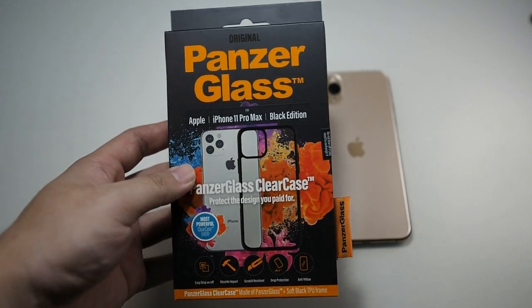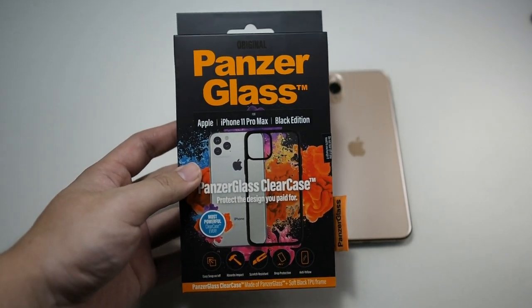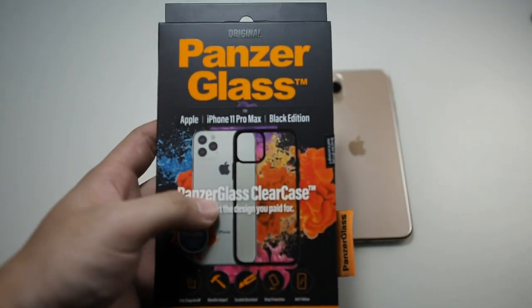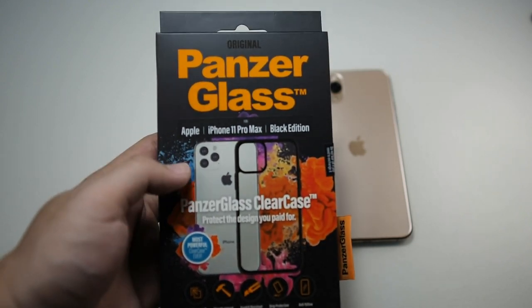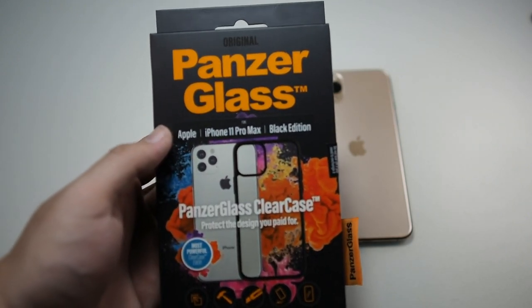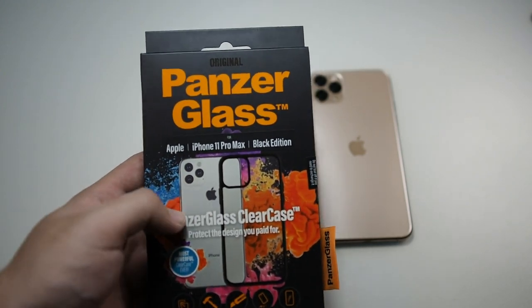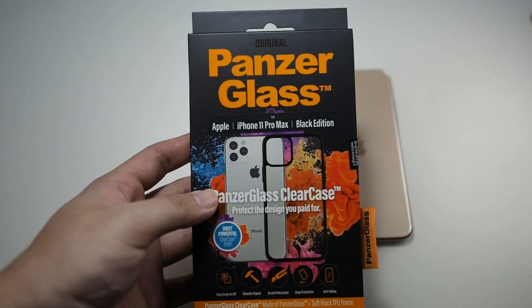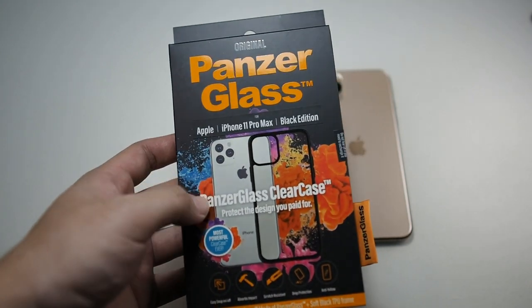In terms of regular hybrid cases, this is the most expensive offering I've seen so far. But I really appreciate the back because it's glass, and glass is very scratch resistant compared to plastic — plastic scratches if you put it together with coins and keys. This doesn't. The oleophobic coating on the back of this case is just awesome. It's not every time you see a hybrid case with a glass back.